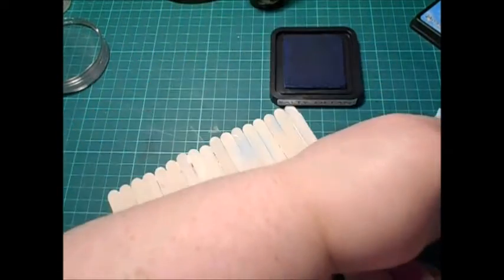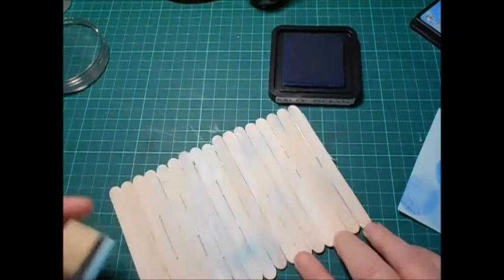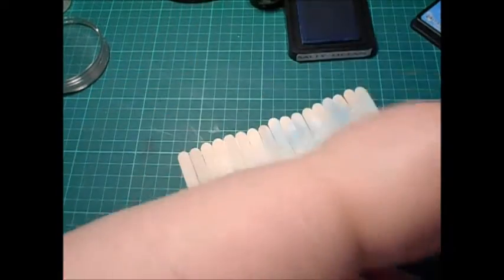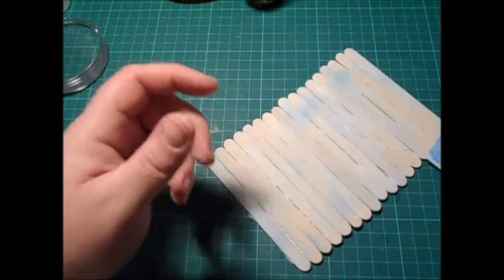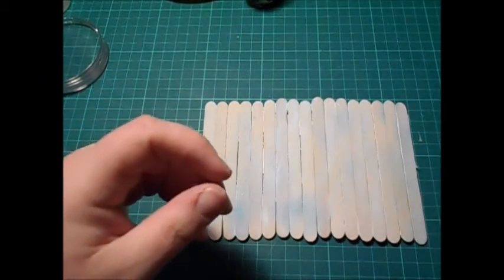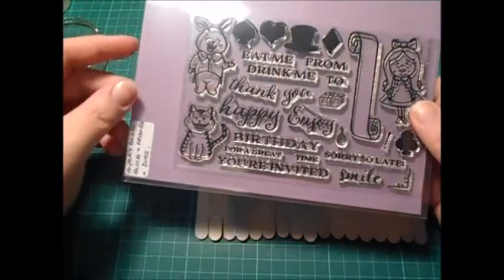Now the tutorial I watched, the lady actually drew on her designs. I can't draw for toffee — my drawing skills are pretty much non-existent. So I will not be drawing on mine, but you can of course use permanent markers, distress markers, Sharpies, whatever you want. What I'm going to use is this stamp set from Avery Owl called Alice in Friends — and I'm a huge Alice in Wonderland fan, so when I saw this set I knew I had to get it.